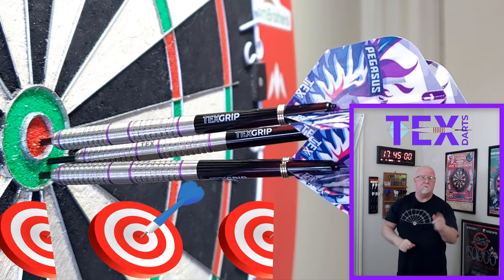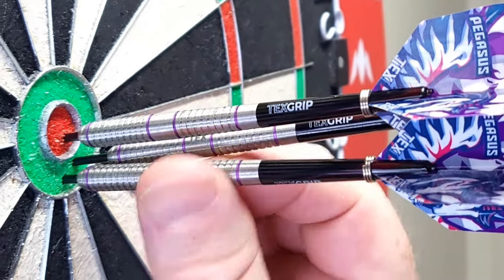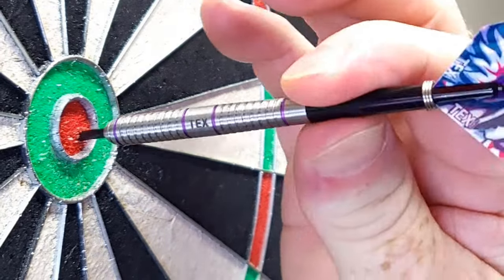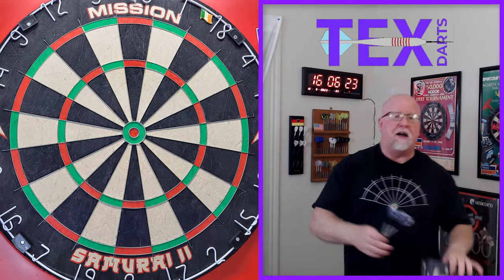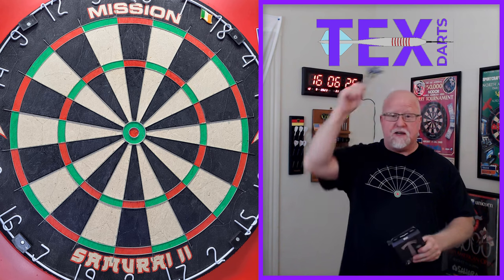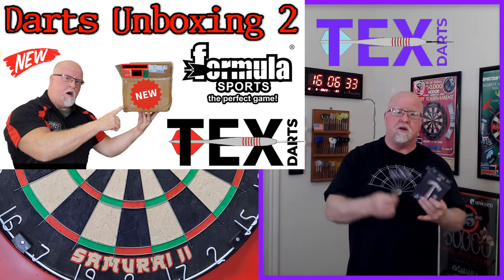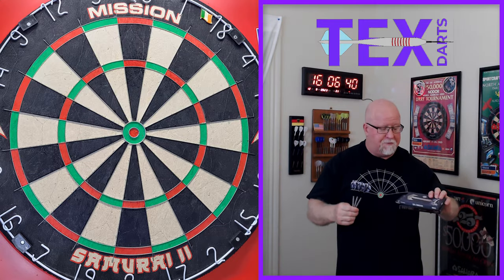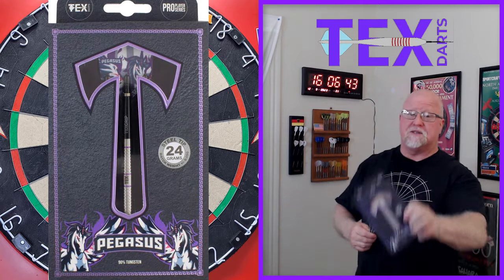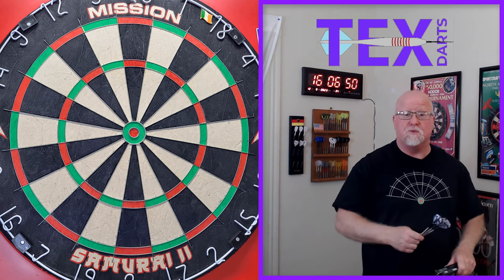From TexDarts, the Pegasus darts review begins right now. Darts review time — I've got a great video for you today. Hopefully you recognize the TexDart logo over my head. In today's video, we'll be taking a close-up look and reviewing the Pegasus darts from TexDarts, a beautiful set of micro multi-ring barrels, slightly front-loaded as well, as you're about to see.